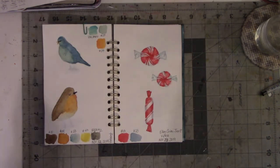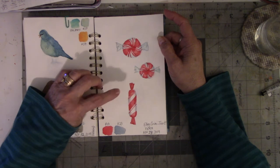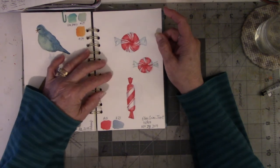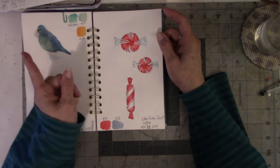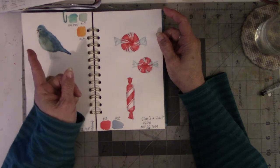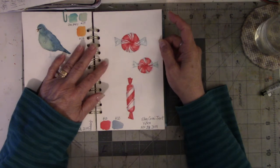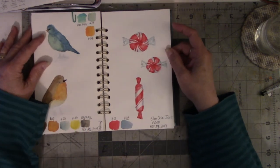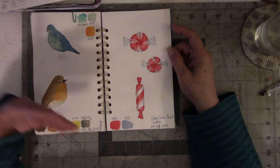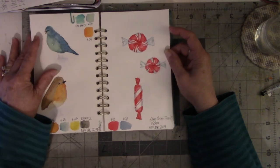By accident — or as people say, there are no such things as accidents — I was going through my suggested videos and found a video for this lady whose name I think is Ellen Crimmie Trent. She does watercolor on YouTube and acrylics on Instagram. I started following her and doing her mini Monday Madness tutorials. They're not usually more than half an hour long, and I can paint them and put out a video that's about 20 minutes. I love this stuff.